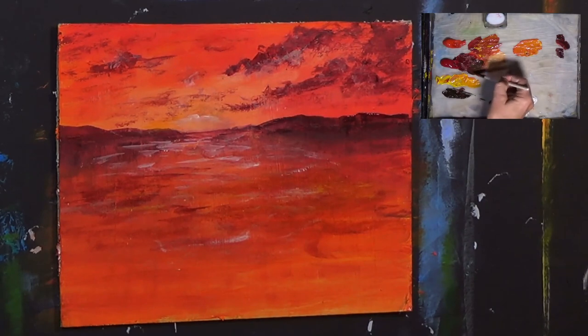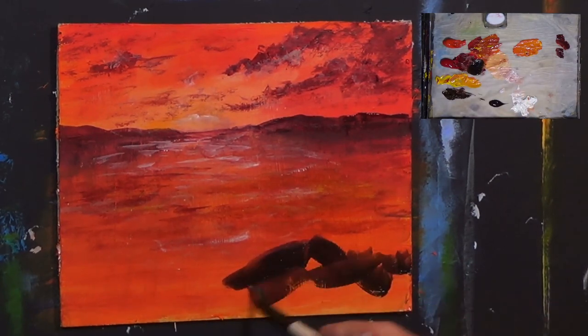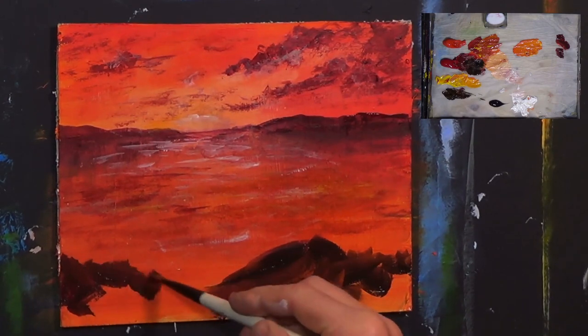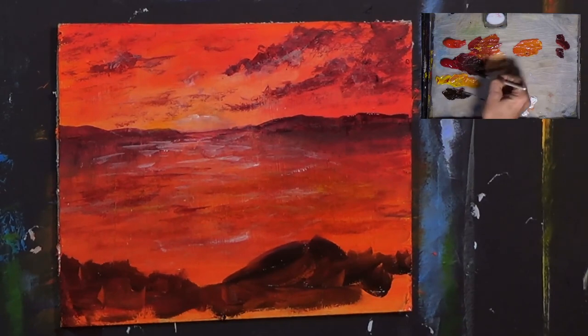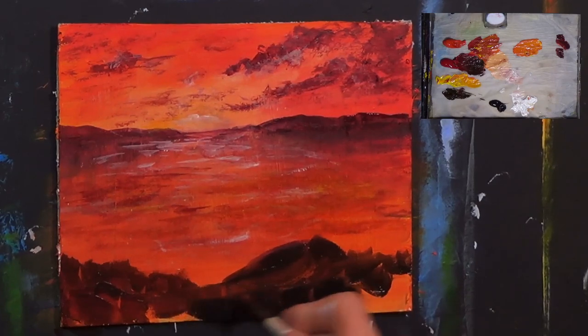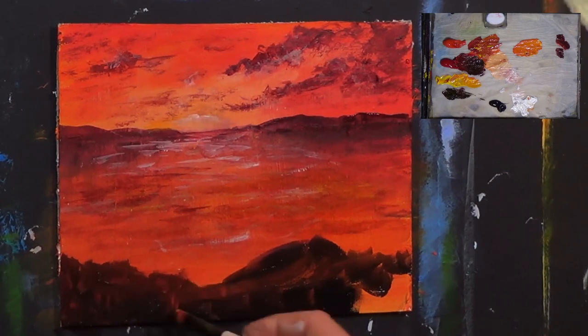Let's get some burnt umber and black — burnt umber and black. Put a big lump of burnt umber and black there, another big lump of burnt umber and black there like that. A little bit of that red in — doesn't matter, a little bit more black, we want this dark down here like that. This is deep in shadow — deep, deep, deep in shadow.